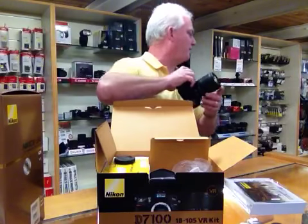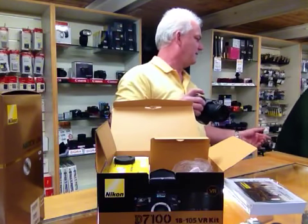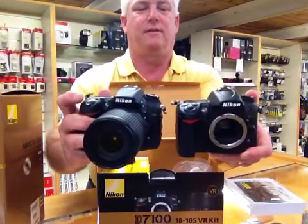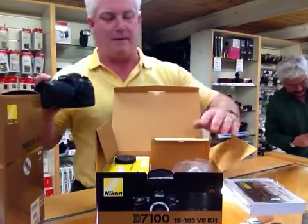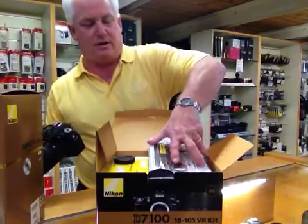So here's the D7000 versus the D7100. You can see it's virtually the same size, has the same look and feel to it. But now you've got 24 megapixels so you can make some beautiful pictures.